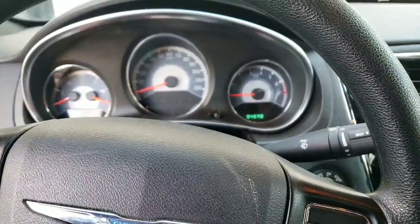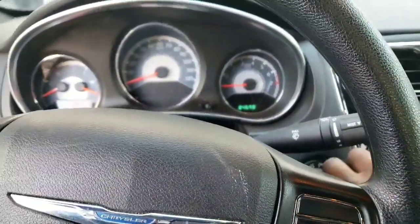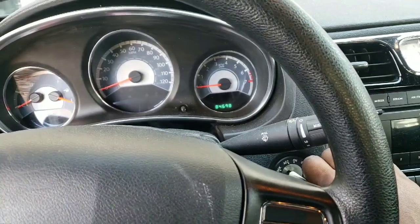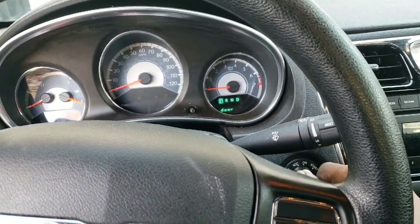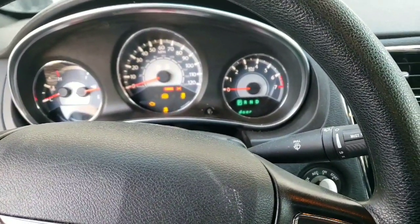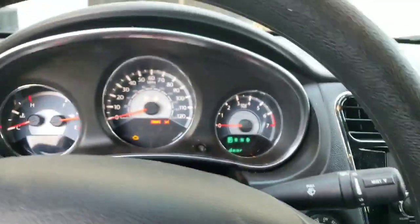When resetting the change oil light, what you want to do is turn the car to the on position — don't start it yet, just turn it to the on position. Let me shut the door here.